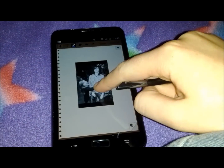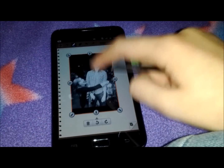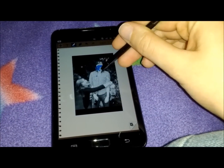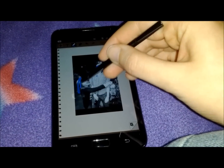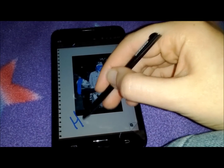So I'll do it to S-Memo. And then if I hold that, I can make it bigger, drag it around, draw moustaches and beards, make people's hair blue, and write messages on there.